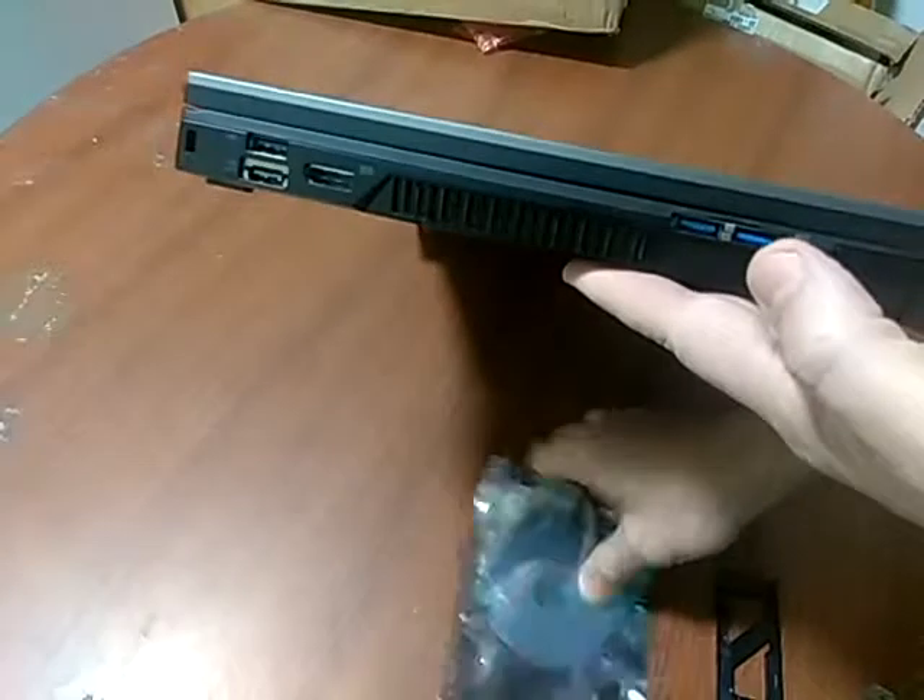And that's it. You also have a driver disk that came with this card, in case you need to install drivers.